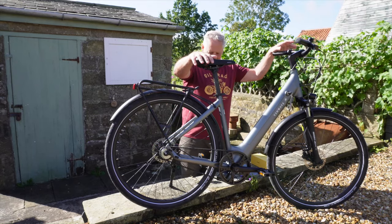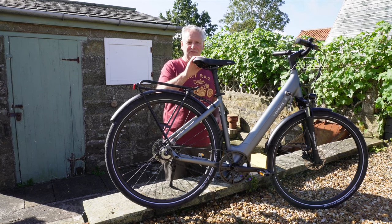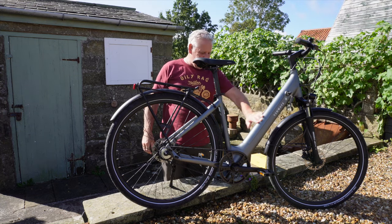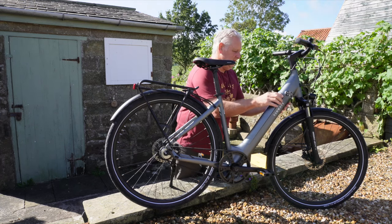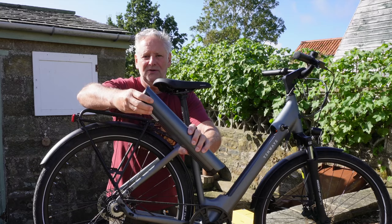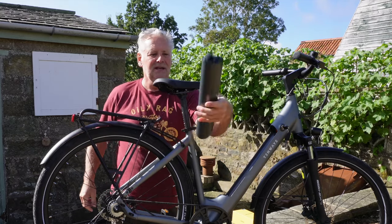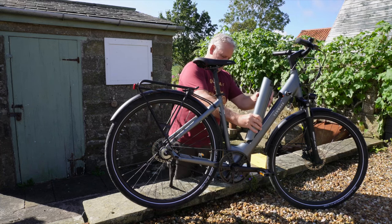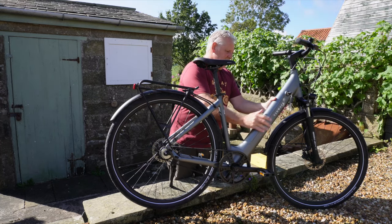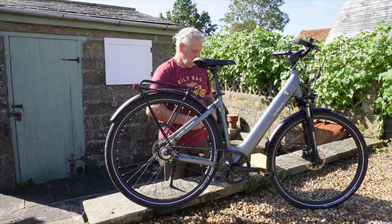So there we have it - a Tenway city bike. From the rest of the video you'll see that we're really impressed with it. It's got a lockable battery by the way, so you can take your battery out and take it into the house, but it also has the socket on the side there so you can charge it when it's in the bike. And the quality of the lock and even the key is really, really good.